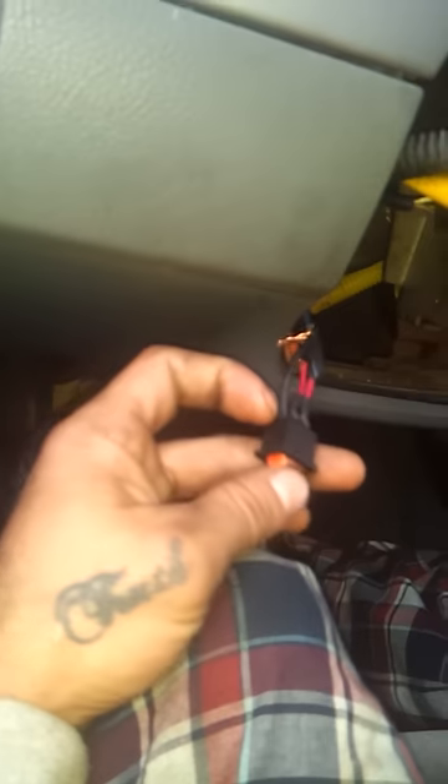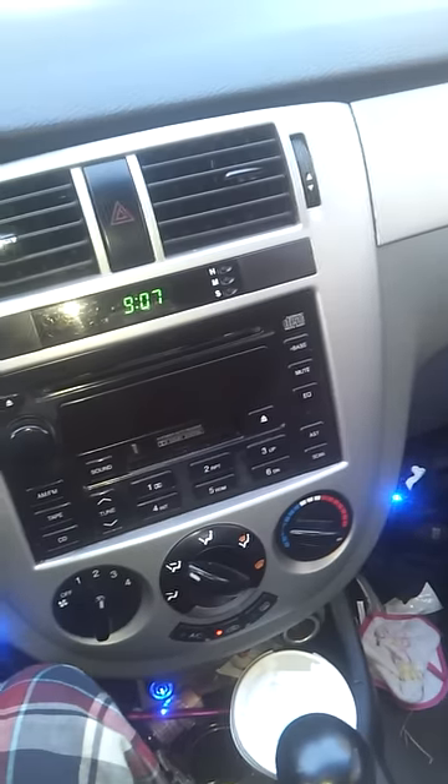Here's the toggle switch to the ignition wiring harness. I'm going to turn it on. Windows don't work, air is not on. Now we hit the toggle switch — lights, air, windows, ignition.